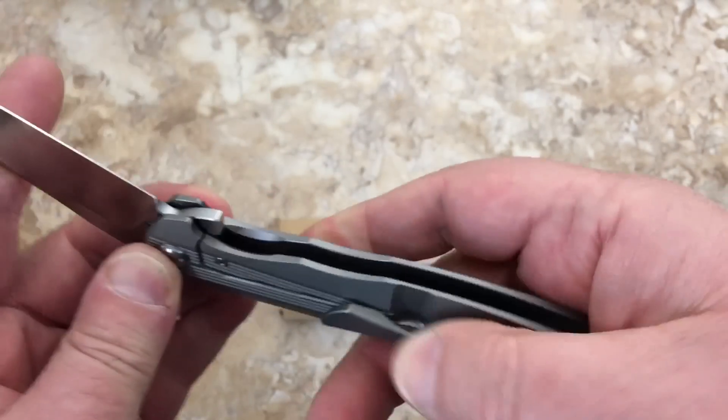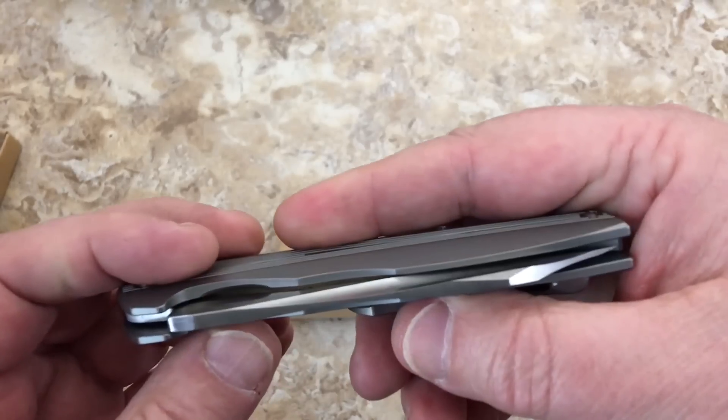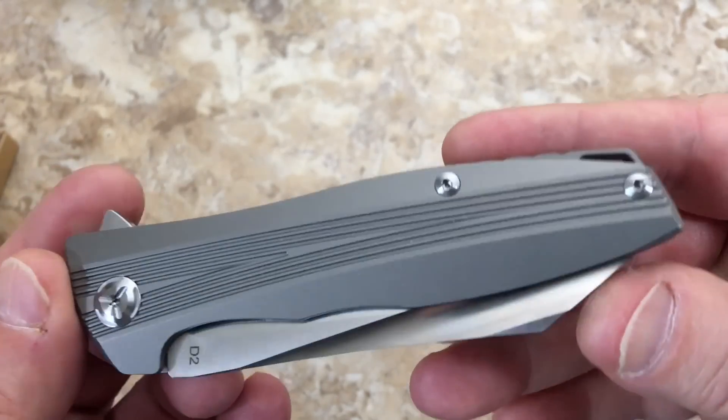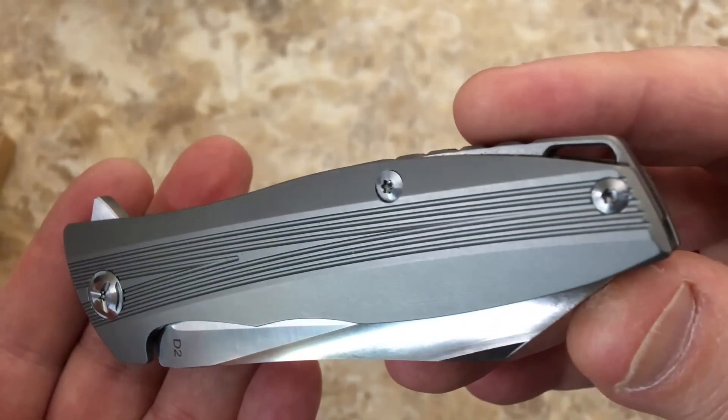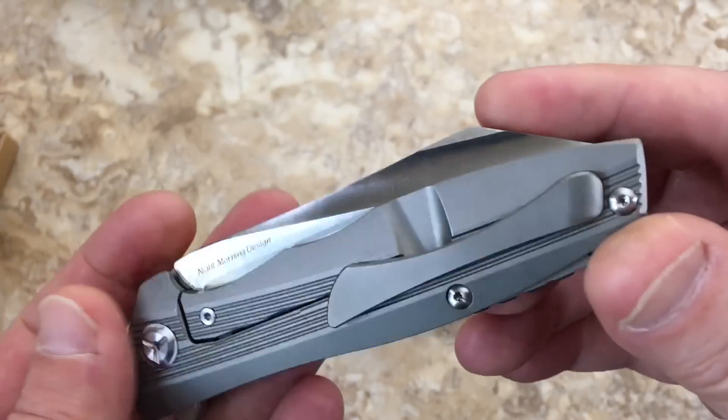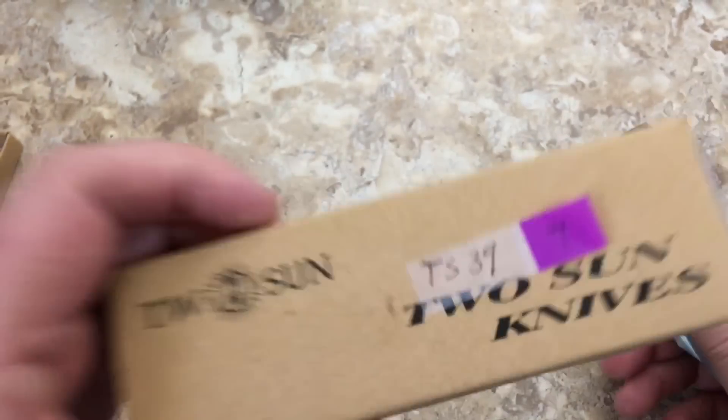You can see the little detent hole right up here — maybe it shouldn't be so noticeable, but it's there. But look at the milling on this handle. The more I look at this — you get Tucson and they come in these little generic boxes.